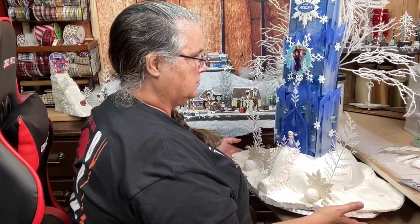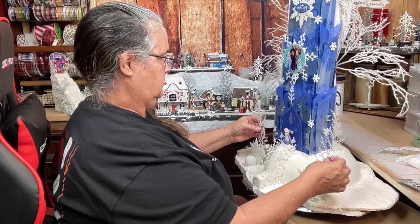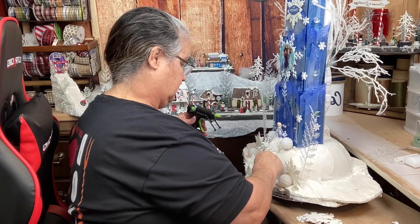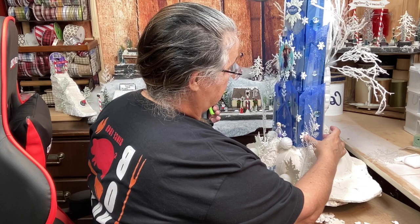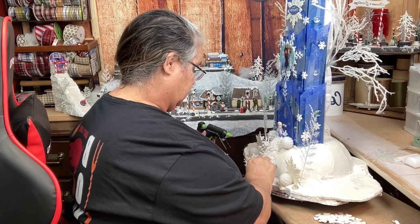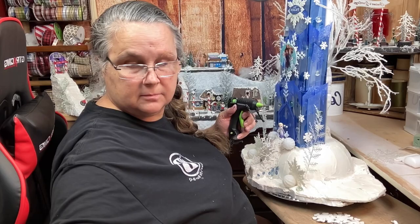What you see me adding in here now is those little glass shards or ice shards to make it look like frozen ice down there at the walkway. I lined the walkway with snowflakes that I cut into pieces, then I'm taking some of these little wooden snowflakes and adding them in - just adding all the little embellishments - and then we'll go back to the back and work on that some more.